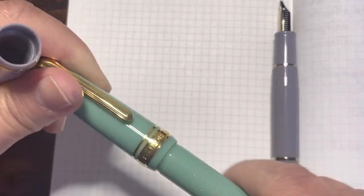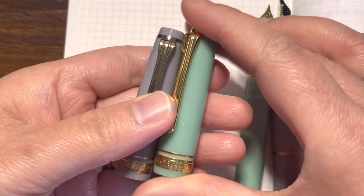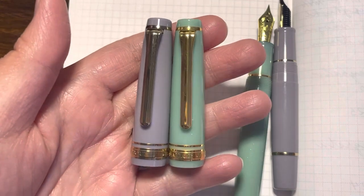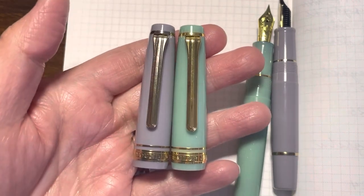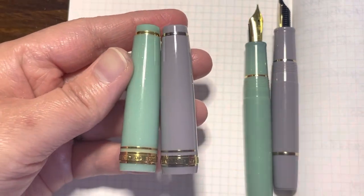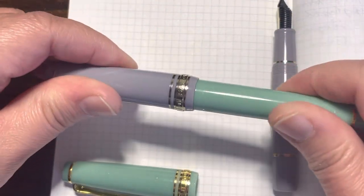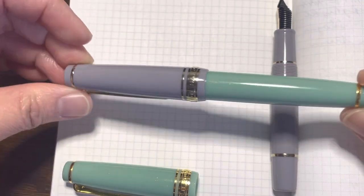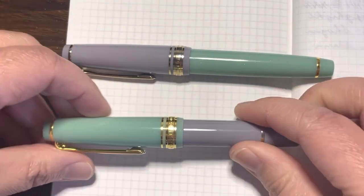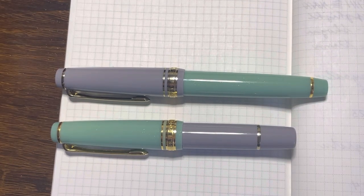Let's compare the cap sizes — they are actually similar, if not the same length, which makes me think they'll be interchangeable. I'm going to try fitting the Mini cap onto the Slim — and it fits perfectly! And the same way, the Slim cap fits the Mini. Isn't this fun? You can actually mix and match your pens.